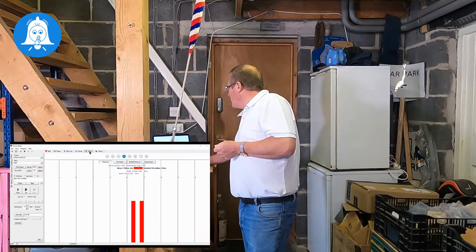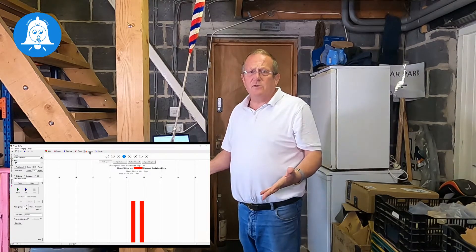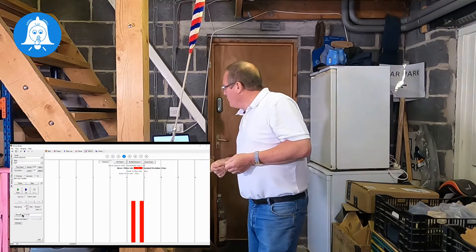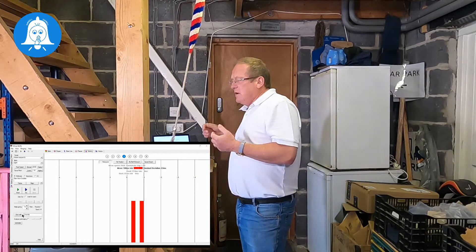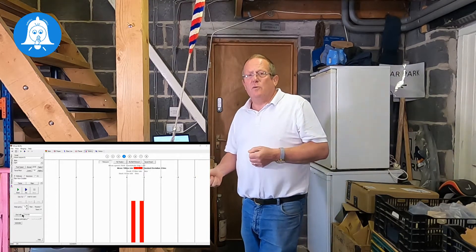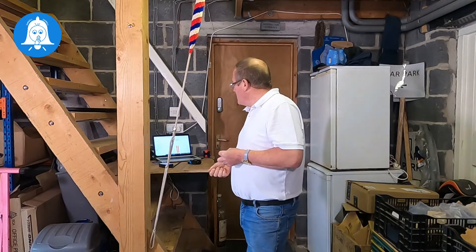So we can get feedback through the striking window of everything that we do. We can start and stop — we don't have to have a method, we're only worrying about rounds. But if you want to start in a different order, such as queens, you can set that up using the 'start with' option on the left-hand side. The more practice you have with the pull-off, the easier you will find it when you get into the tower. So there you go — a few things you can do with a simulator to help you prepare the pull-off and improve your striking from your very first strike in the tower.